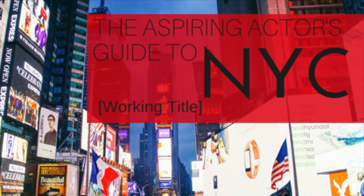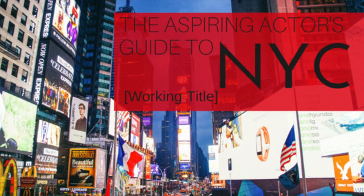Hi, and welcome to The Aspiring Actor's Guide to New York. In this show, we drink wine, my dogs make guest appearances sometimes, and we talk about how to pursue a career in musical theater in New York City.